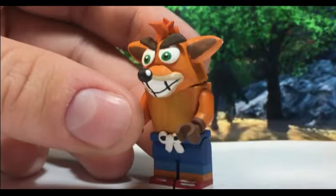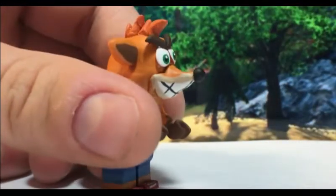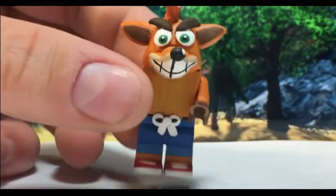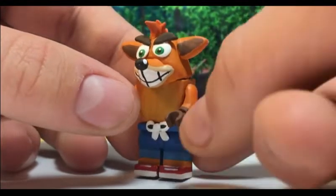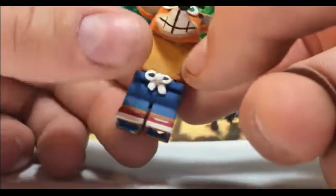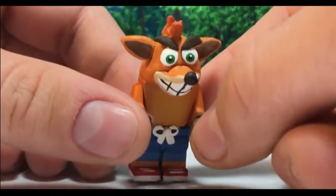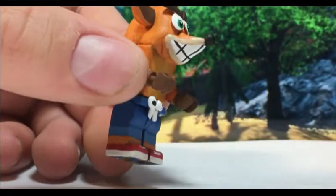Definitely the hardest part was gonna be the head, and the head looked weird when I first sculpted it because at first it just was the head — it didn't have the snout or the ears or the eyes or anything, so it looked really out of place. After I added everything else — the ears — it's chipping because I don't have that color anymore, so yeah, that's kind of a problem. Hopefully it's not gonna be too noticeable.